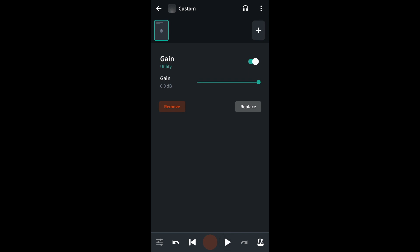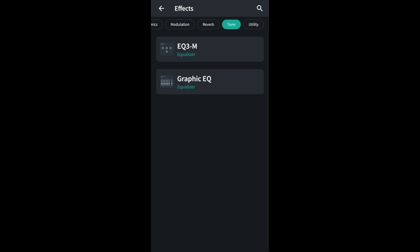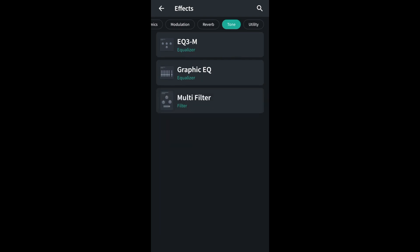Now at the top right of the FX screen, tap on the plus icon. Scroll through the tabs at the top of the FX screen and tap on the tone tab. Then tap on the graphic EQ.